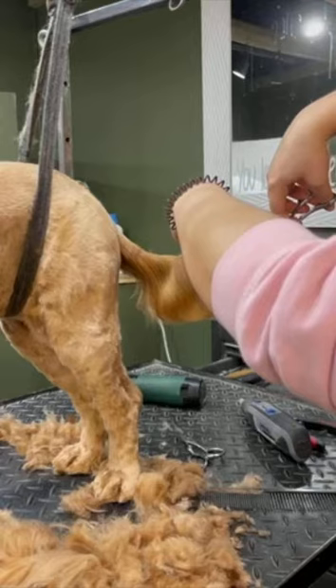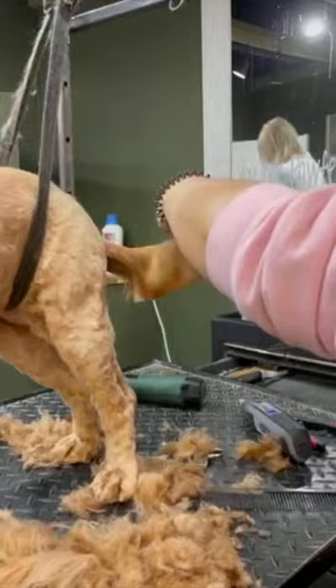Lastly I'm going to be doing Ruby's tail — I'll just comb this out first to make sure there are no knots in the tail, and then I will trim at a nice curved angle.